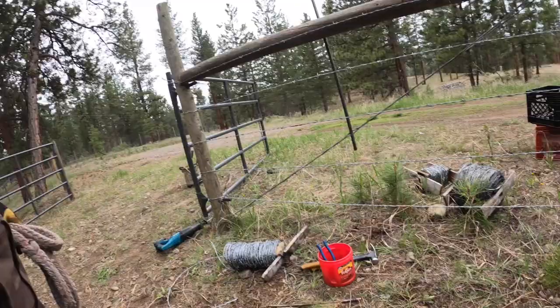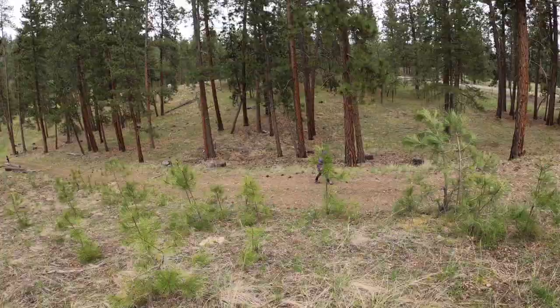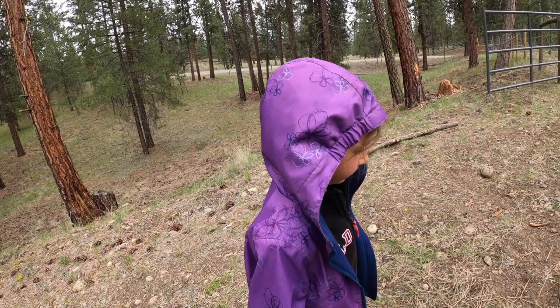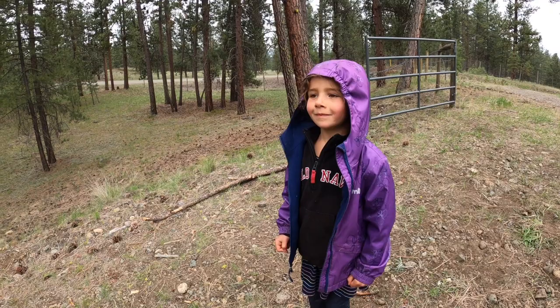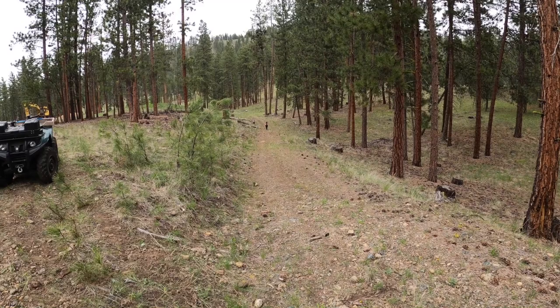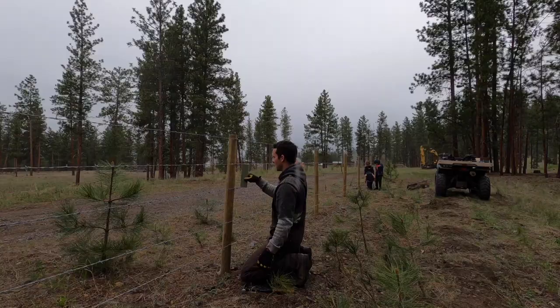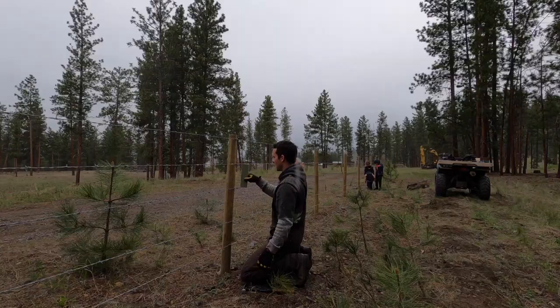I've got all five wires now tightened, tensioned, and ready to be stapled. The kids have been adventuring — James found something and dad made sure he didn't lose it. Do you have a hammer? Don't lose that.